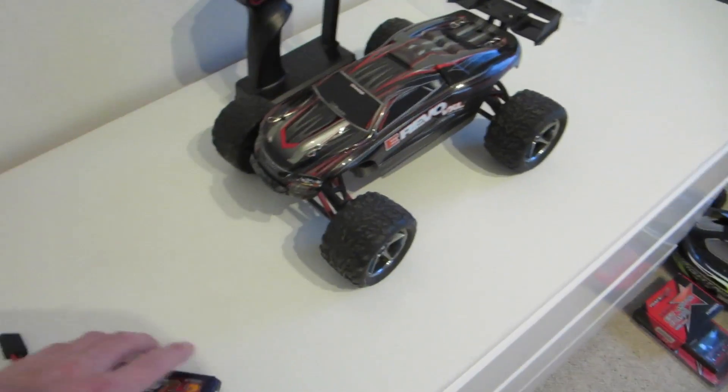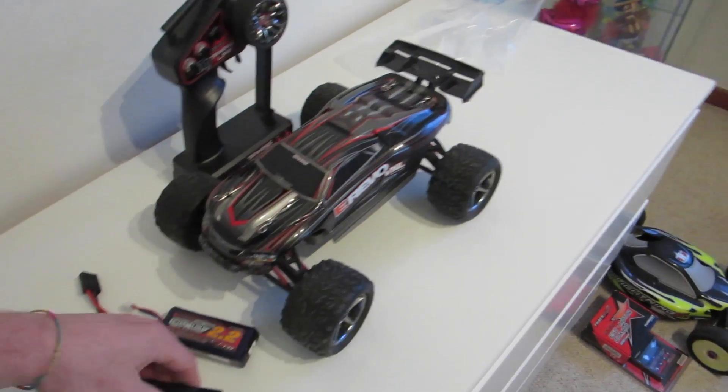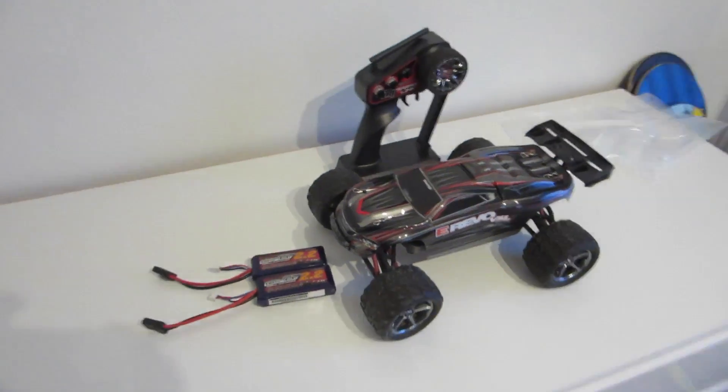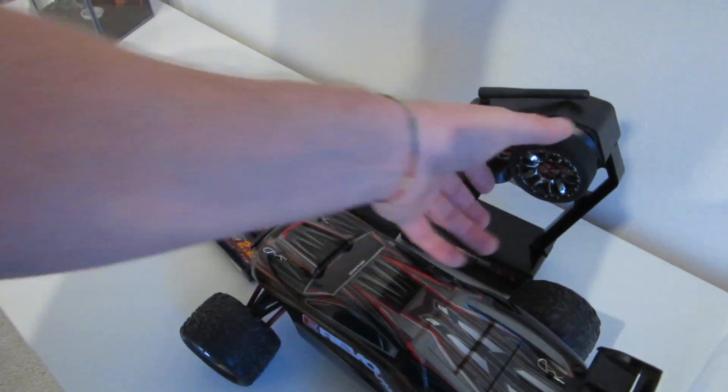I'm also putting my Revo VXL for sale, with the rear seat, a receiver, and two lipo batteries — they're a little bit ballooned but they work. I'm putting that for sale, and maybe one of my other cars, because I've seen another car I really like. I'm also gonna get another remote. I'm sick and tired of having all these cars — like seven or eight in total — and a separate remote for each one. I want to get a remote with memory so you can buy different receivers, put them in each car, and only use one remote.